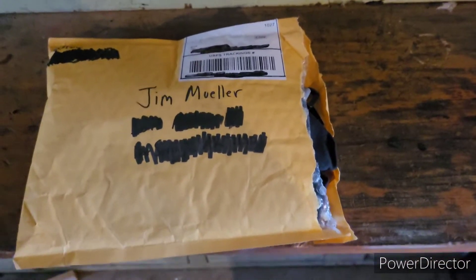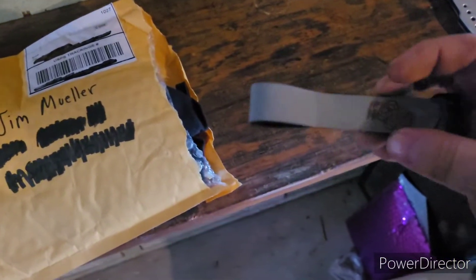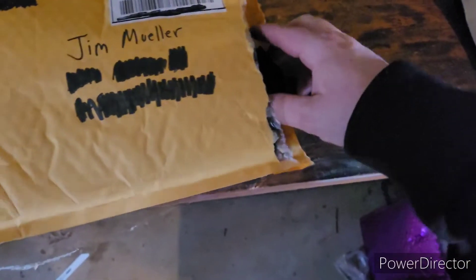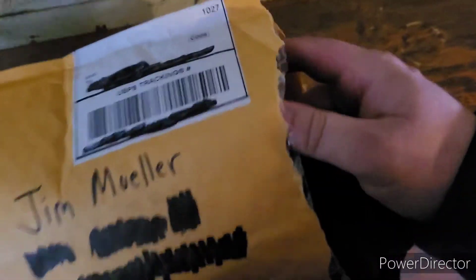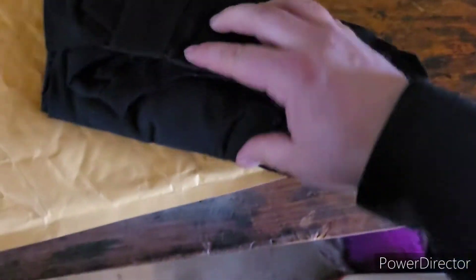What we got here — ooh, an FPV noob tube battery strap! Guys, you can never have enough of these. Alright, what else we got? Oh, not sure what that is, put that to the side. Let's take out — this is the shirt that I had won.